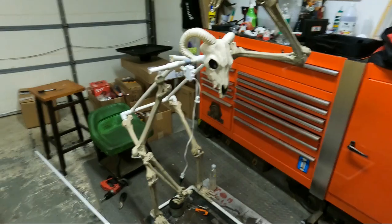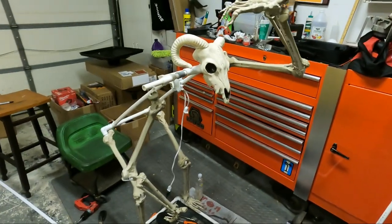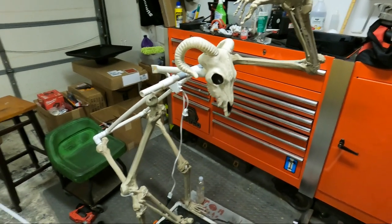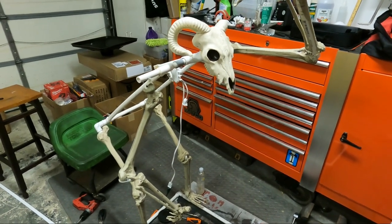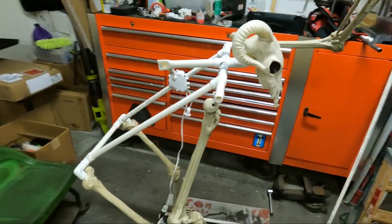Hello everybody, this is Mark, welcome back to my channel. Before I get too far along, I'm building a cauldron creep. I had one about a couple years ago and it finally fell apart, so I decided to build a new one. This one's a little bit different than my older one.